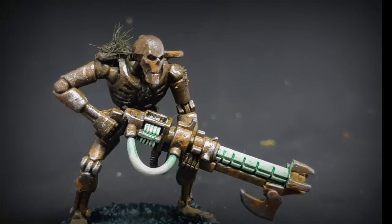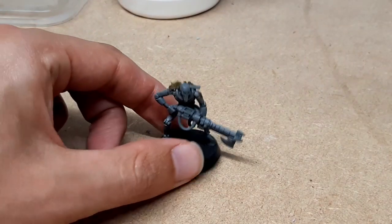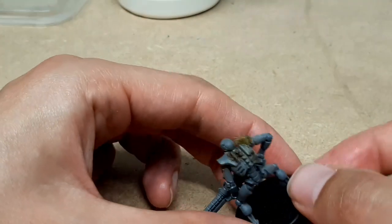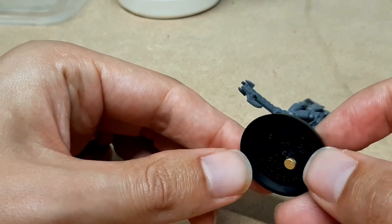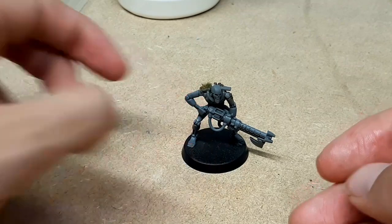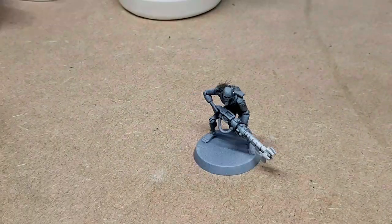Hi, my name is Zach and welcome to Painting Support Group. This week we're painting a very battle-worn Necron. I've assembled a Necron Warrior and given him a bit more character by adding some texture to his back and a grass tuft. I've also put a magnet under his base to help store and spray him. Now I'm going to take him outside, spray him black, and then do a zenithal highlight of white.